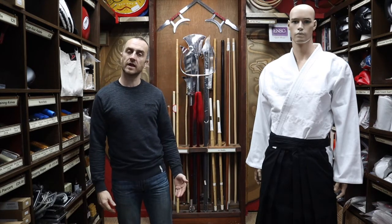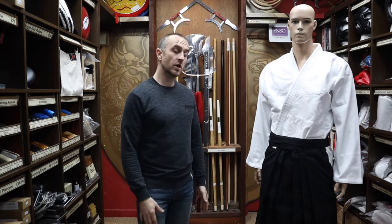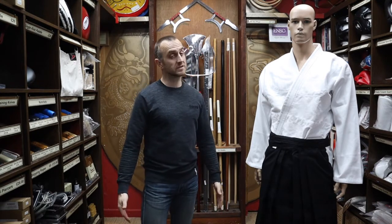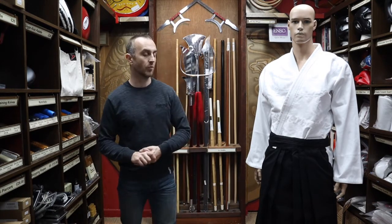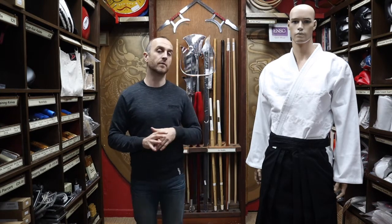You don't want the Hakama rubbing right down on the floor because you're running around, doing lots of throws, grappling with people. So those styles tend to wear them a bit higher, almost ankle length, just to keep them off the floor. It stops them from getting rubbed on the floor, worn out, and makes them last longer. A lot of the more dynamic styles that wear Hakama will wear them a bit higher.